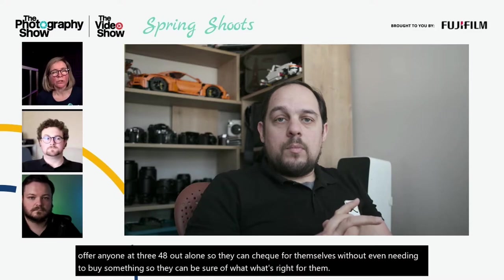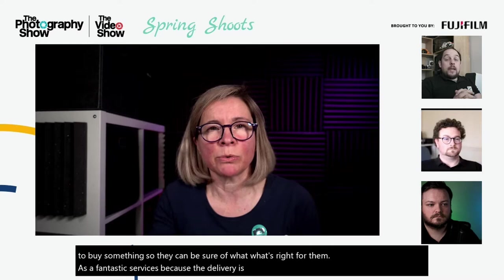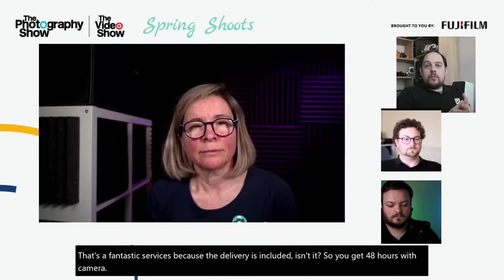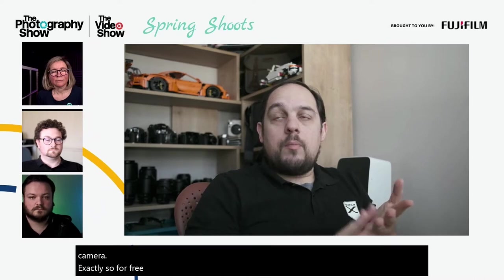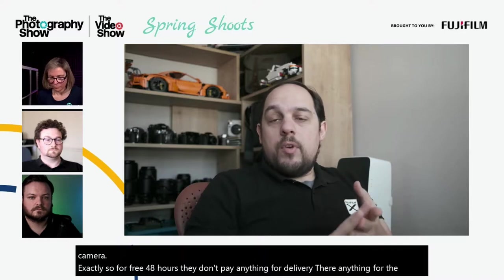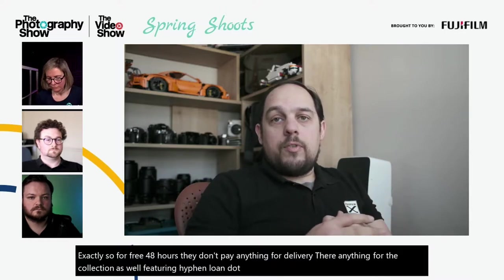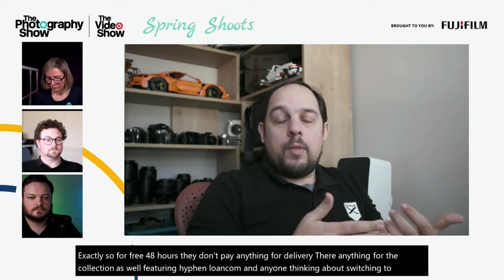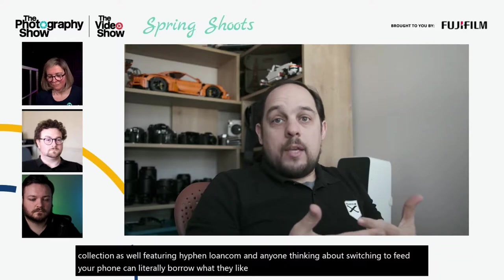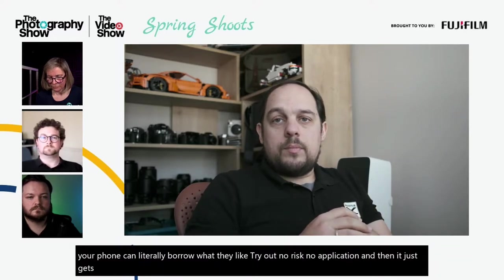The free loan service includes delivery and collection at no charge. Visit fujifilm-loan.com — anyone thinking about switching to Fujifilm can borrow whichever camera or lens they like, try it out with no risk and no obligation, and then it gets collected from them.